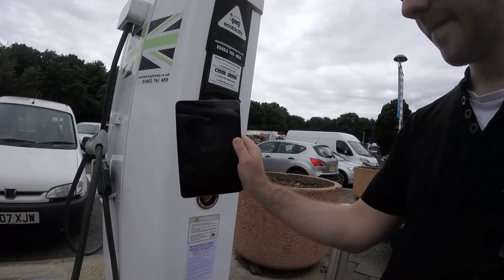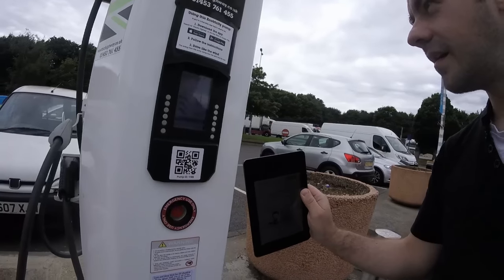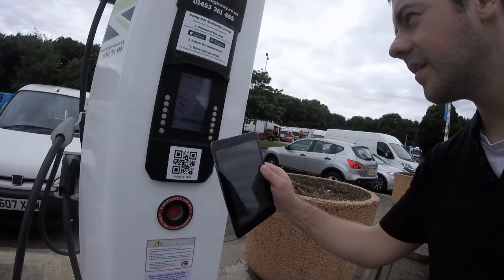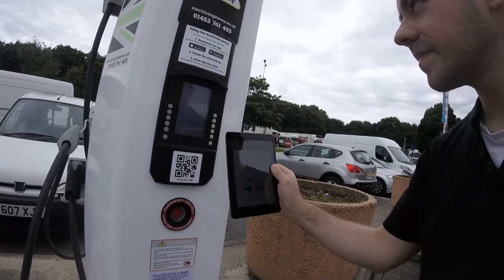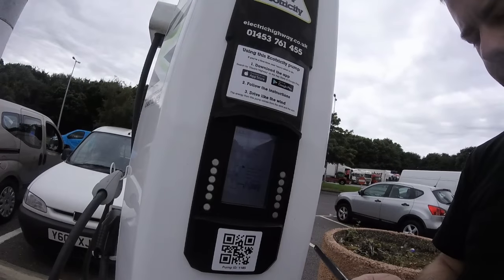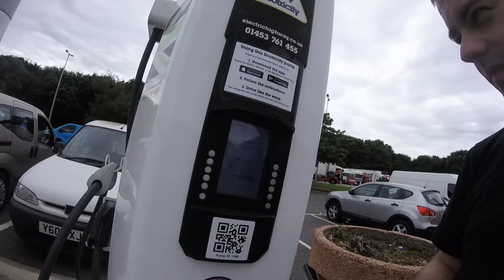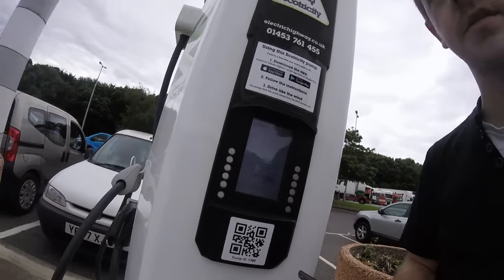It's got a different error code that time. Confirm and charge. 'Get your vehicle charging.' Preparing for charging, testing insulation, pre-processing for charge, charging!